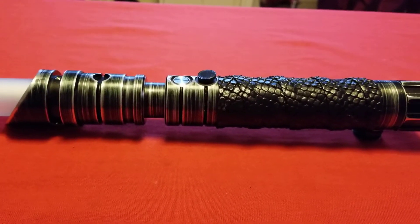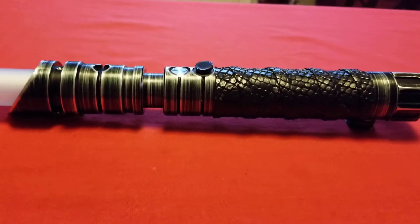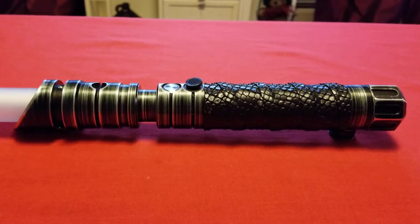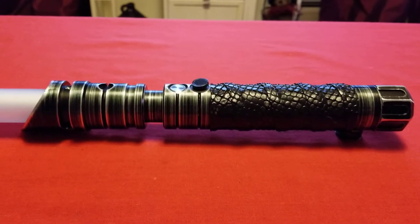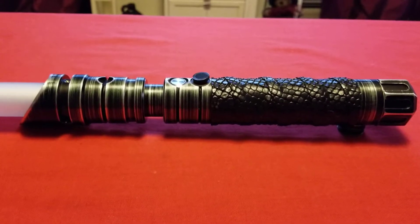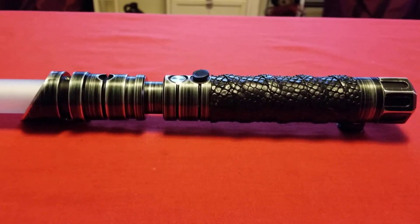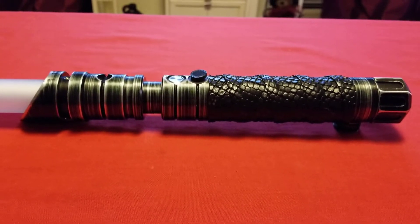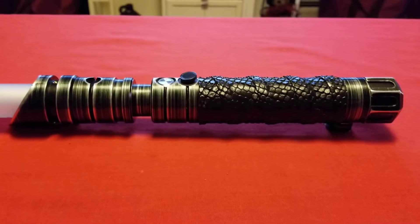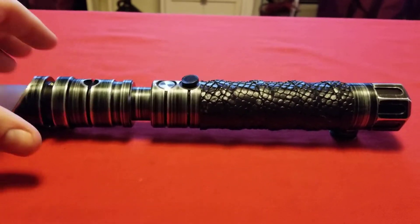I'm here to review what has turned out to be probably one of the most amazing hilts that I've laid my hands on. I am so completely and utterly smitten with this. This is my Sabreforge Heretic. It's running a Sabrecore 2.5 board which just has Crimson and Viridian, and it has a blood orange LED. I love this saber and I'll tell you why.